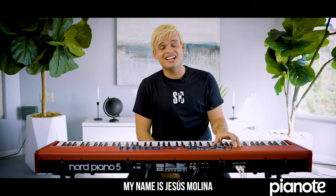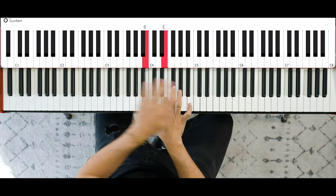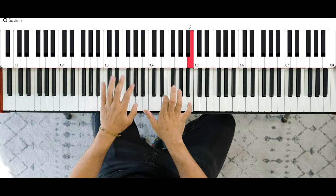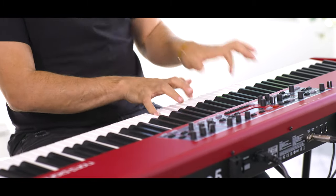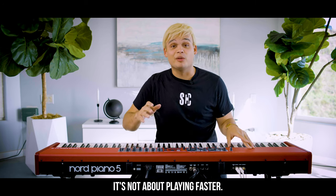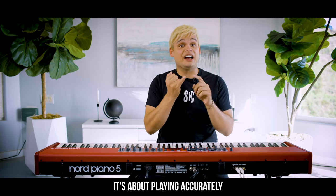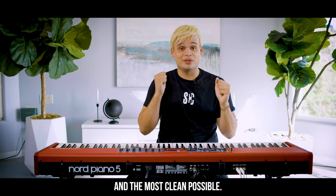Hey guys, my name is Jesús Molina and I am bringing you a really quick tip: how to play faster the piano. It's not about playing faster, it's about playing accurately and as clean as possible.